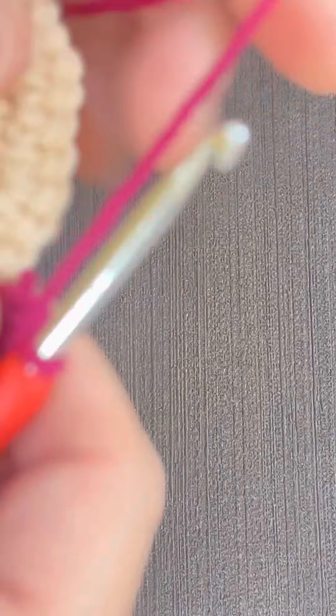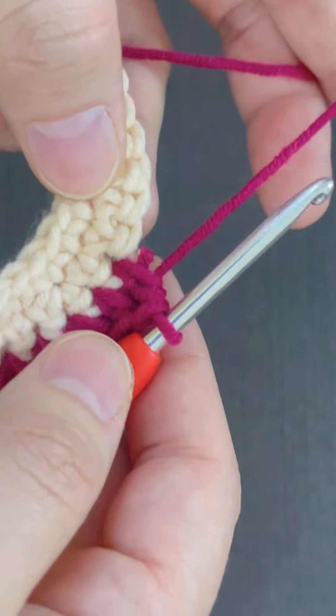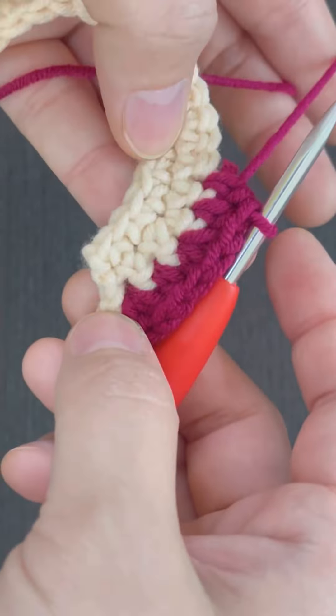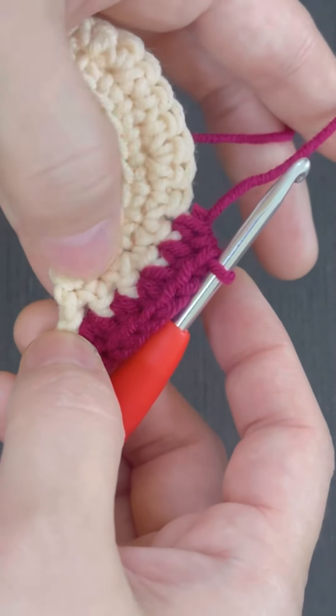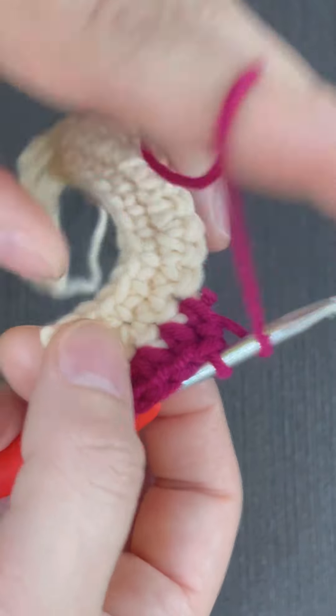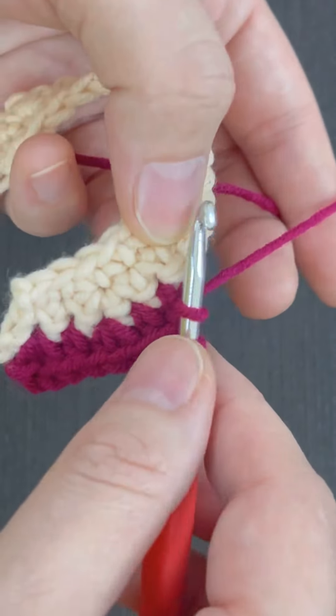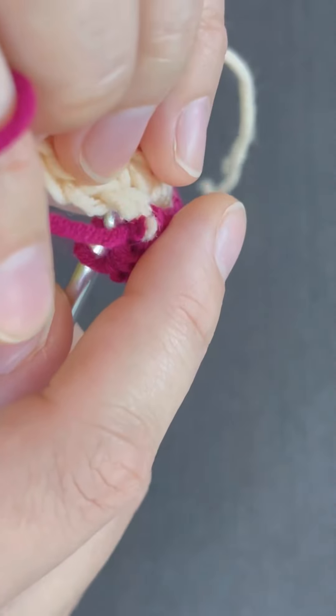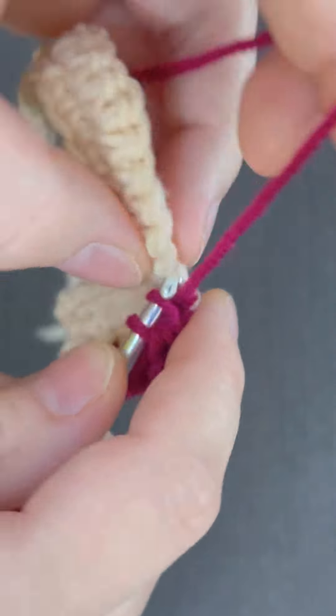Now here I have changed the color so that you can see properly. I'm doing half double crochet — for half double crochet as usual I'll yarn over, now going towards the next stitch.